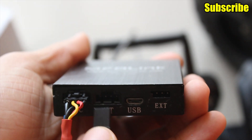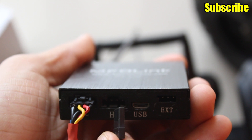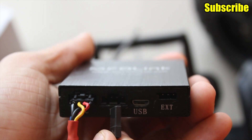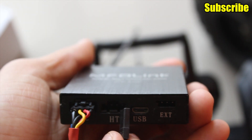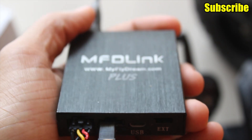I'll plug this into the head tracker port of the UHF system. The pins on my UHF system are: first — ground, second — signal, third — power or VCC, and the last one is again a ground connection. I'll plug it in accordingly.